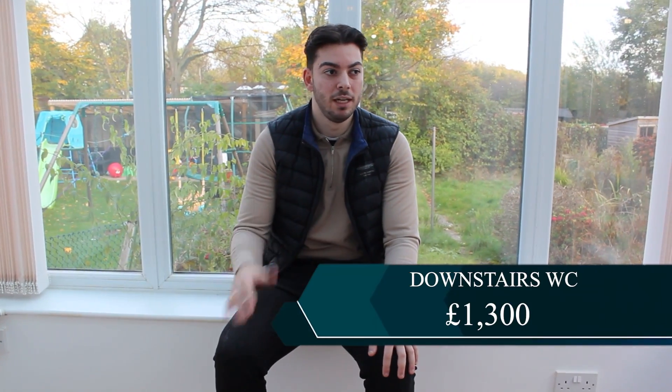For the WC downstairs, that cost around £1,000. I know that's quite expensive and somewhat unnecessary for some, but in general it was a great addition. Viewers said the WC is a great addition - and if you have the opportunity to create an en-suite, do it, because an en-suite adds so much value to a property. The WC includes the toilet, the sink, the flooring and the plumbing.